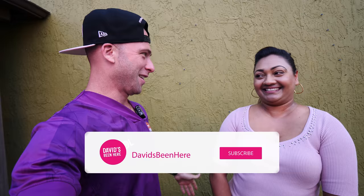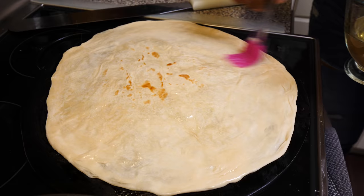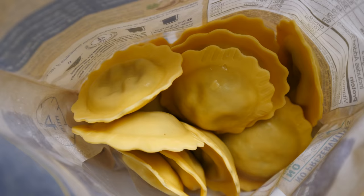So you're from Trinidad. Yes, I am. And you cook. Yes. Amazing. So what are we doing today? Today we're going to be starting off with some doubles. Then we'll make paratha roti. Then we'll make some curry conch. We'll also make some curry ravioli with shrimp. Oh my gosh. And a pork wallop. I am so pumped.